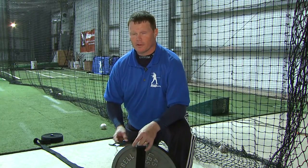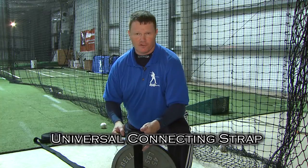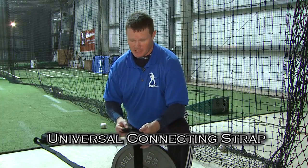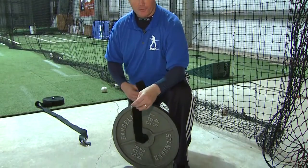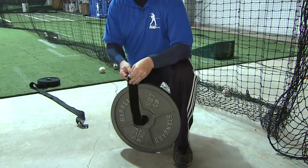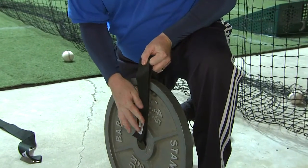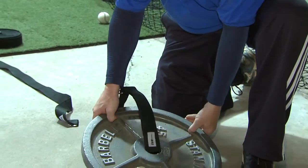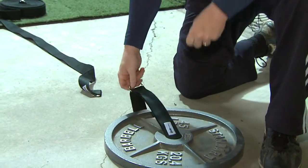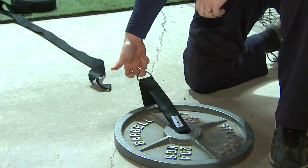Here we have our three-foot ISO baseball universal connecting strap, which allows you to connect the drive trainer or any of our other attachments to any fixed point. I'm simply going to take the strap, run it through an Olympic weight here for an example. Bring the strap through the buckle and tighten down. Lay the plate down and now I'm ready to connect my leverage trainer or drive trainer to the Olympic weight.